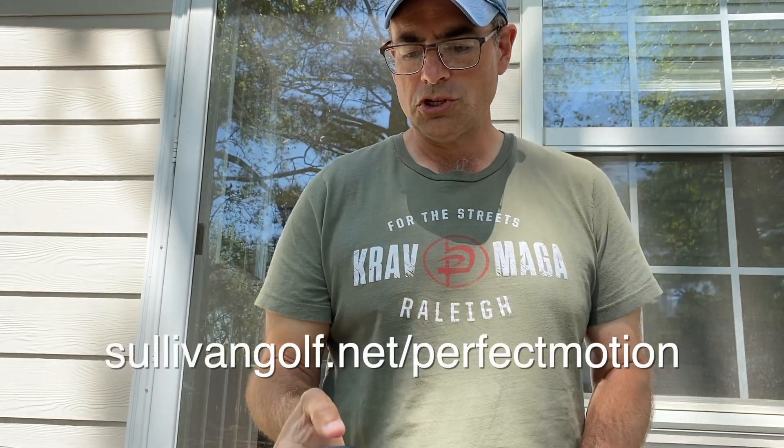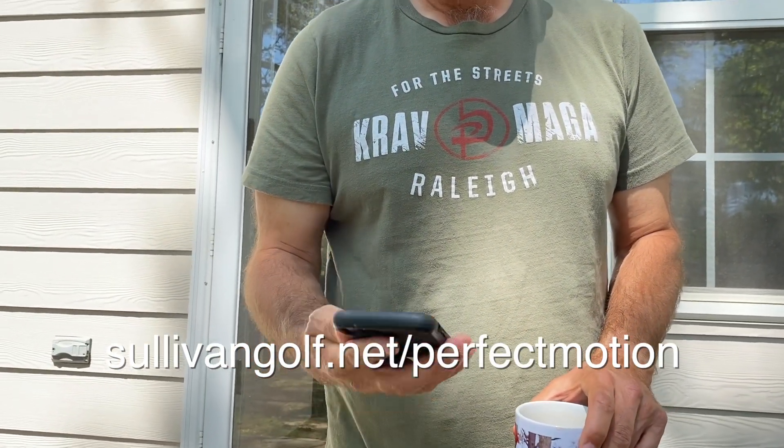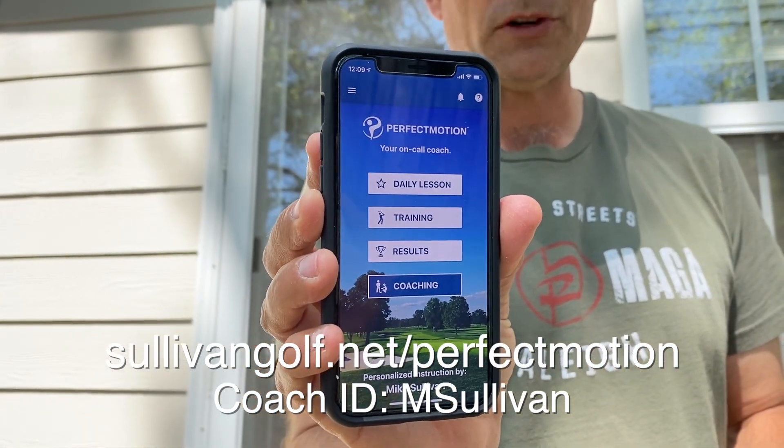We're going to work on our golf game right here — no club, perfect motion. Let me just show you what the home screen looks like. You can download this right from my website, sullivangolf.net slash perfect motion.